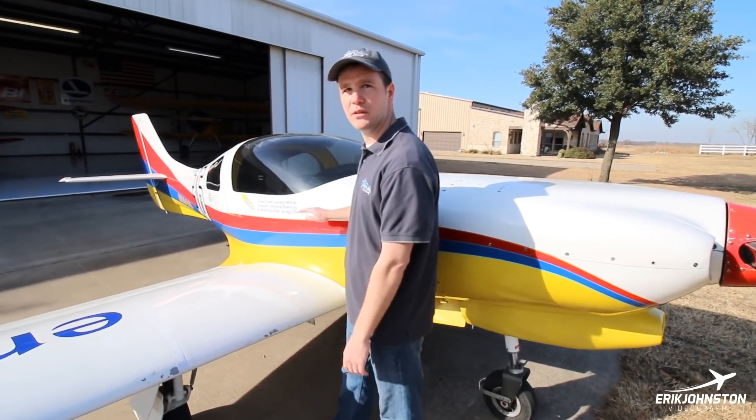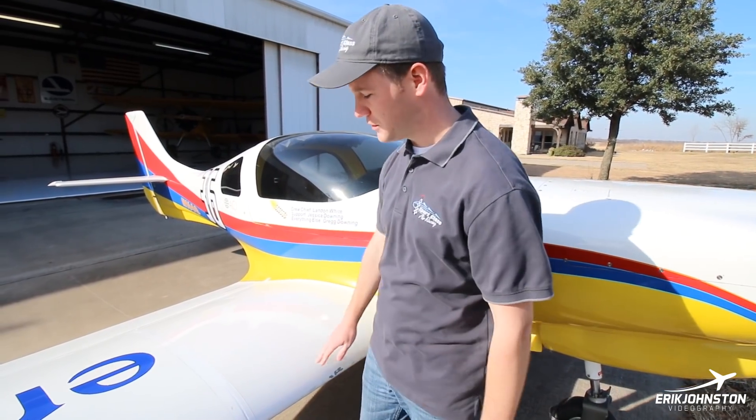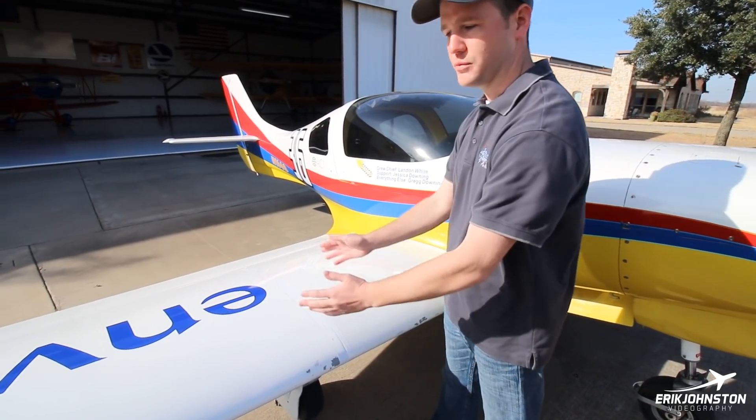It's all fiberglass. I do race this airplane at Reno. You'll notice some things as we walk around, such as gap seal tape here sealing the gap between the stub wing and these outer wing panels, which are removable.